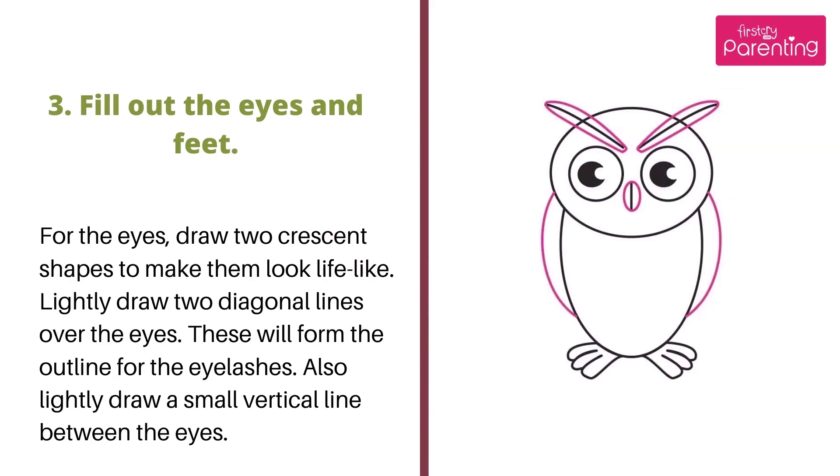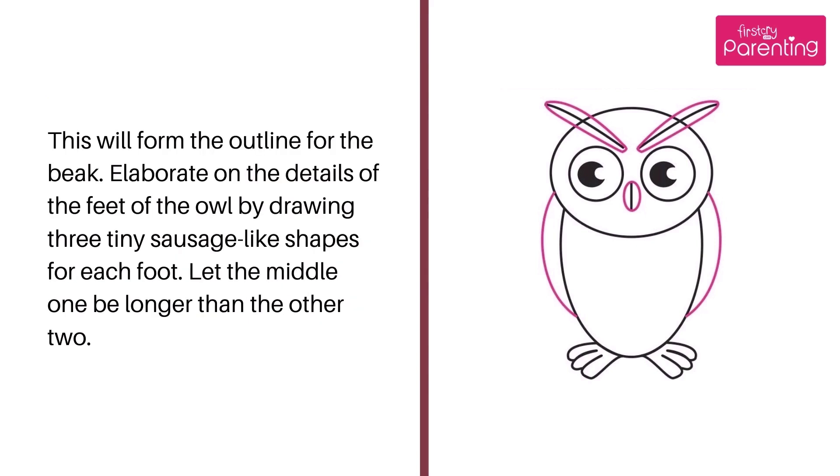Step 3: Fill out the eyes and feet. For the eyes, draw two crescent shapes to make them look lifelike. Lightly draw two diagonal lines over the eyes — these will form the outline for the eyelashes. Also, lightly draw a small vertical line between the eyes; this will form the outline for the beak. Elaborate on the details of the feet by drawing three tiny sausage-like shapes for each foot, with the middle one longer than the other two.